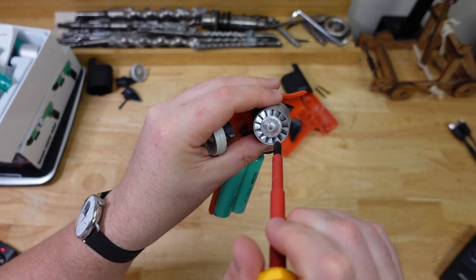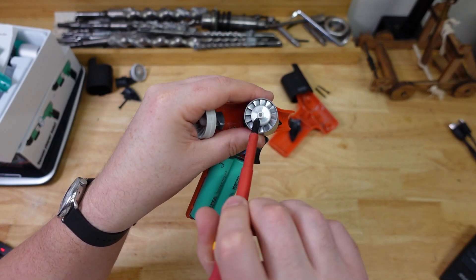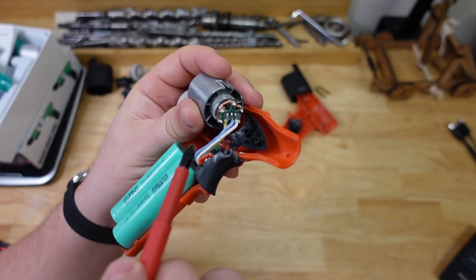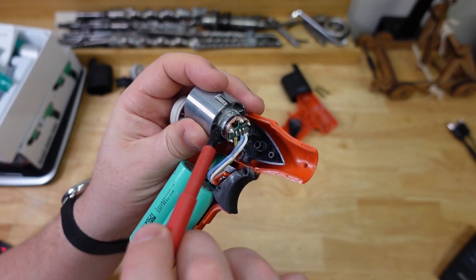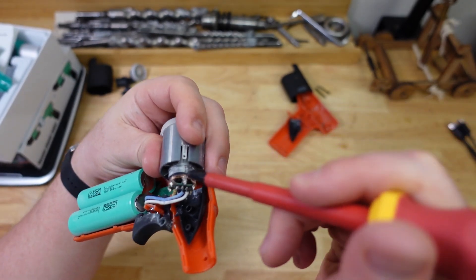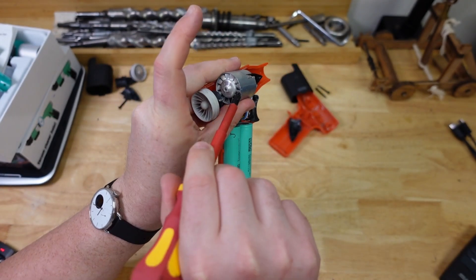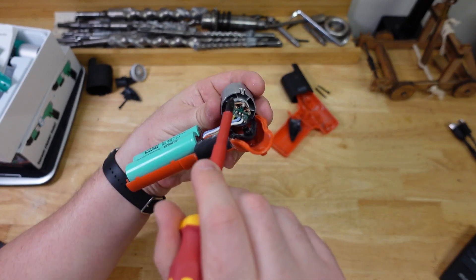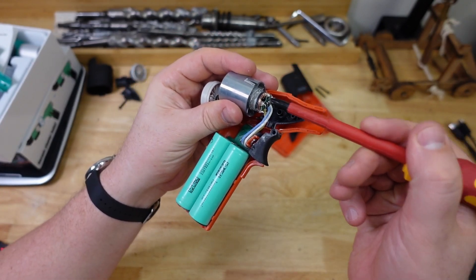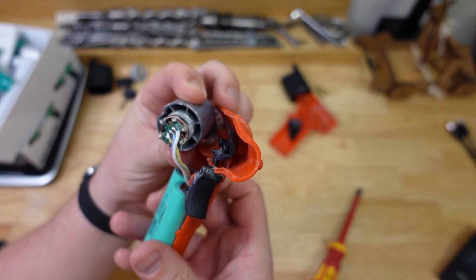It looks like the dust is not really going to get into the motor at all. On the back, the air flows through the vanes of the turbine and then this little cap covers up the bearing. The air flows through the inside of this barrel, but the motor and moving parts are all on the inside of the inner barrel — the air flows through the vanes, through this chamber, and doesn't really turn around to get into the moving parts. That's why it's turned out so dust resistant — pretty good actually.